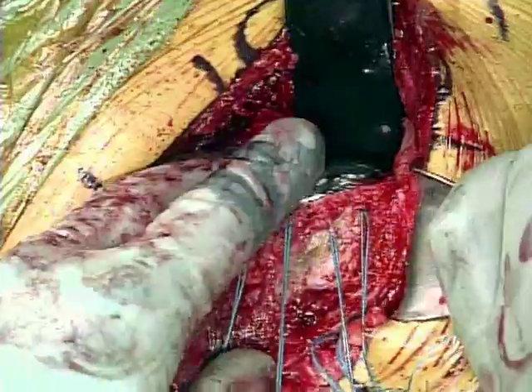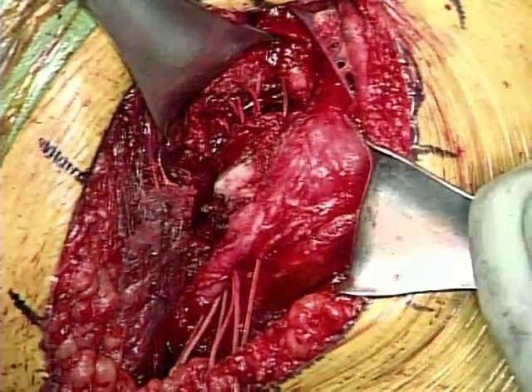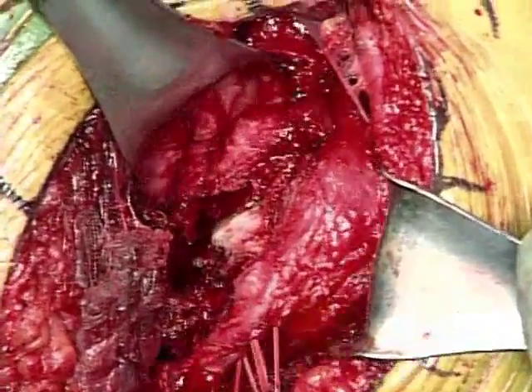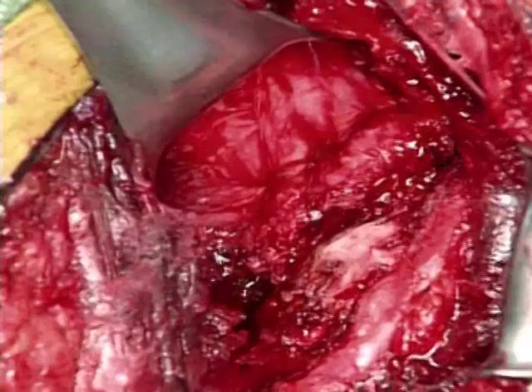Excellent. All of the subscapular sutures have been passed through these bone tunnels, and now as we pull lateral traction on these through the tunnels, you can see how the subscap cinches back up right to its anatomical side.